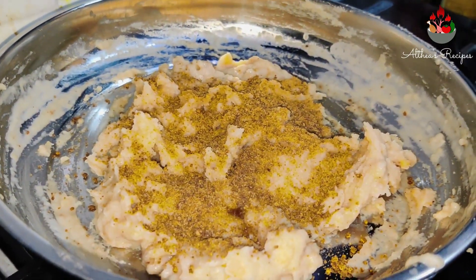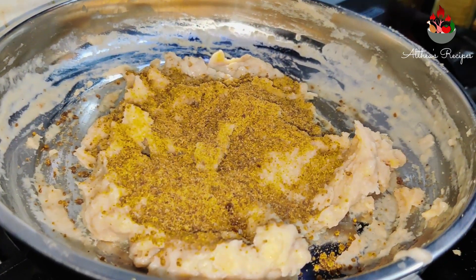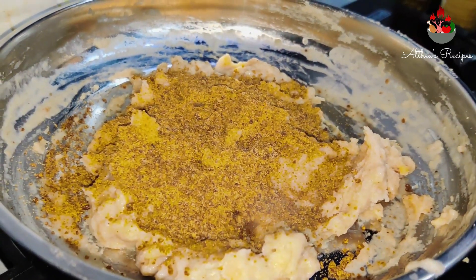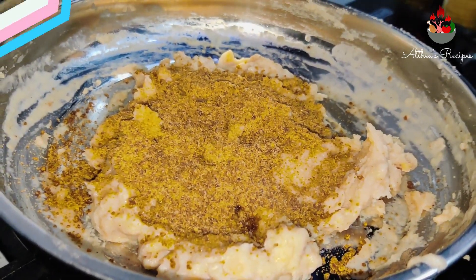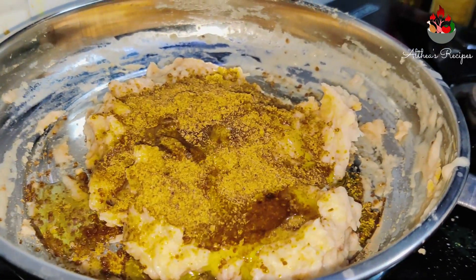Now add about 2 to 3 tablespoons of jaggery powder. At this stage, you can also add sugar syrup. In case you do not like jaggery, add in some more ghee so that it gets well mixed with the mixture.